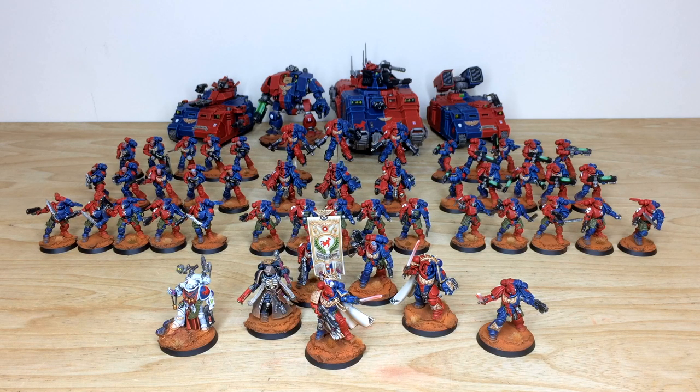Thanks for checking the video out. I hope you've liked all the models and units from this awesome Brazen Claws force, which we've had the pleasure of completing for our client. Terry had a thoroughly enjoyable time working on it and we're all very sad to see it go, as much as I'm sure our client is very excited to receive it. If you're interested in a commission with us at Siege Studios for a character, small force, or army like this...